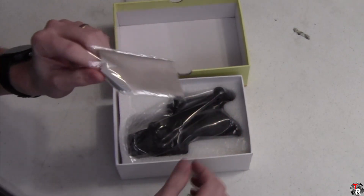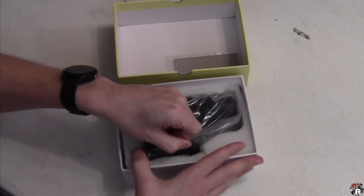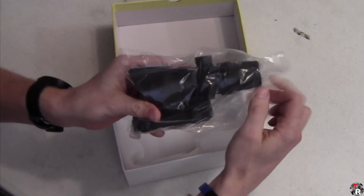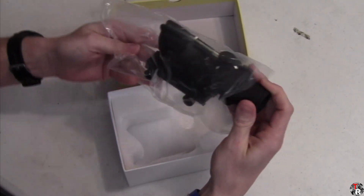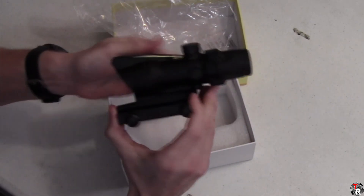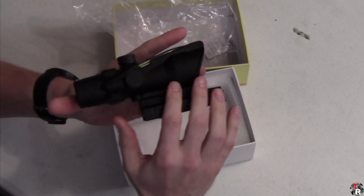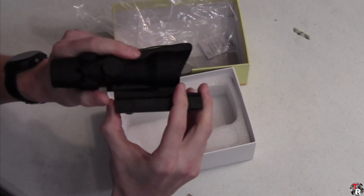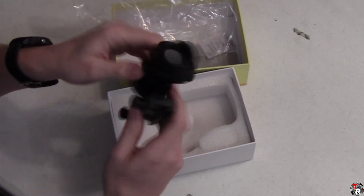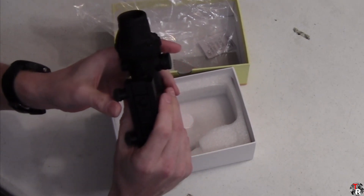We've got a lint-free cloth and the optic itself. Construction-wise, it is identical on the outside to the Terminus Optics TOC1. This one has absolutely no external branding. The casting seems very smooth, and it uses a standard Trijicon base, which gave us problems with the TOC1.